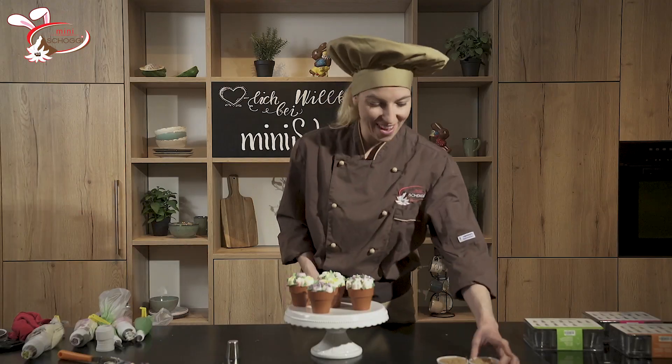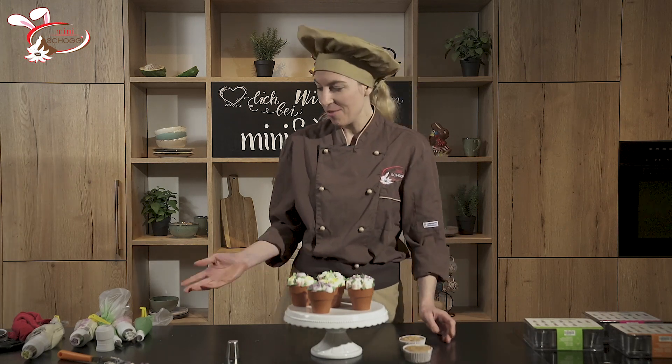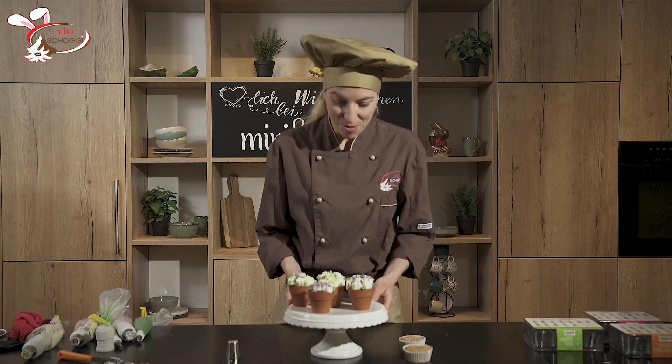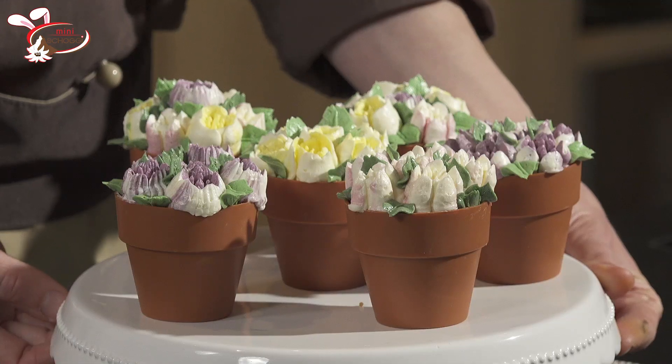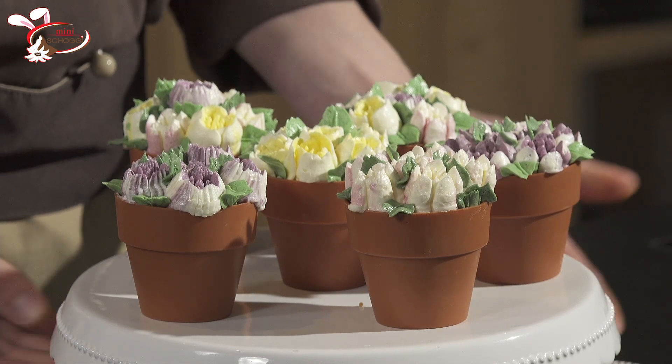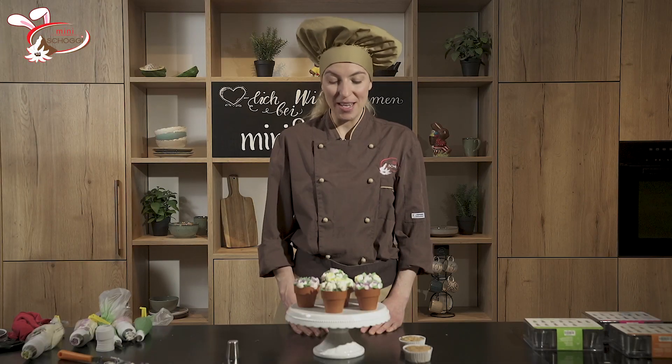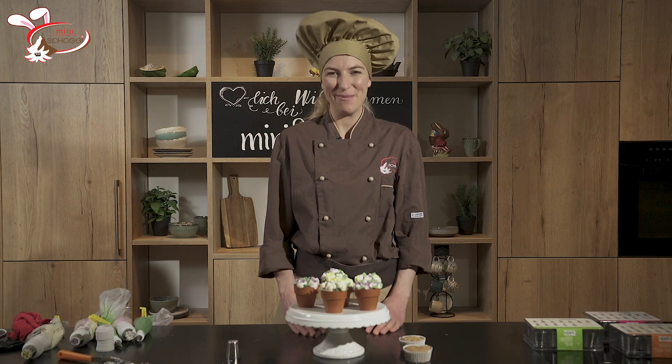Ich habe hier noch ein paar Cupcakes, die könnte ich jetzt auch noch mit meiner vorherigen Buttercreme dekorieren. Die herzigen Blumentöpfchen sind jetzt fertig — ich habe mega Freude daran. Ich hoffe, ihr habt also Spass daran, Buttercreme-Blumen mit der russischen Tülle zu dressieren. Seid kreativ, traut euch etwas, übt ein bisschen einfach mit Naturbuttercreme und habt Freude am Backen und kreativ sein. Ich wünsche euch viel Spass beim Nachmachen. Bis zum nächsten Mal! Tschüss zusammen.